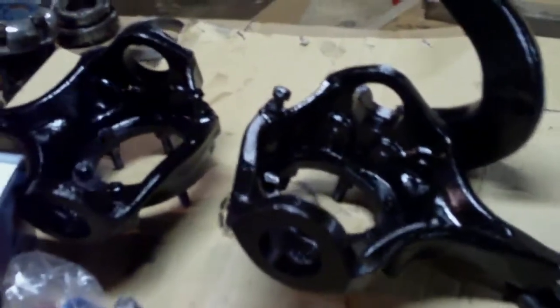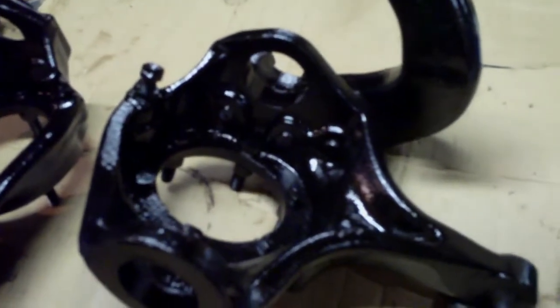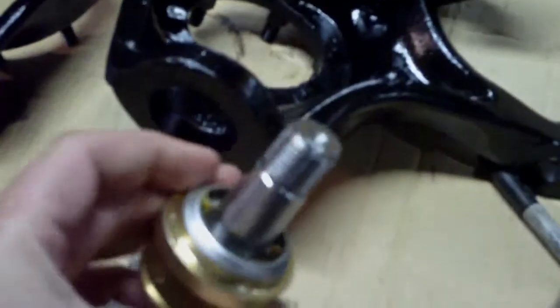I'm going to press the new ball joints into the knuckles. Here's the lower. The lower has to be done first because it has to be pressed in from the top and you have to press it in through the hole of the upper ball joint. So this is one good reason to do that one first.